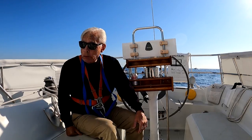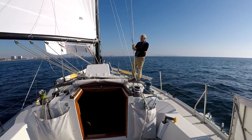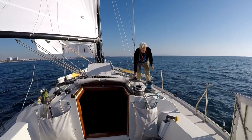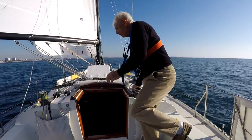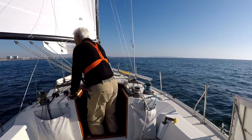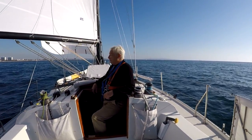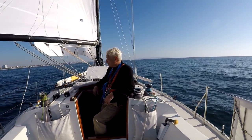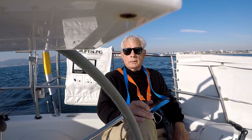New sails — nothing like it. All we need now is some wind. That's better. We don't ask for much.